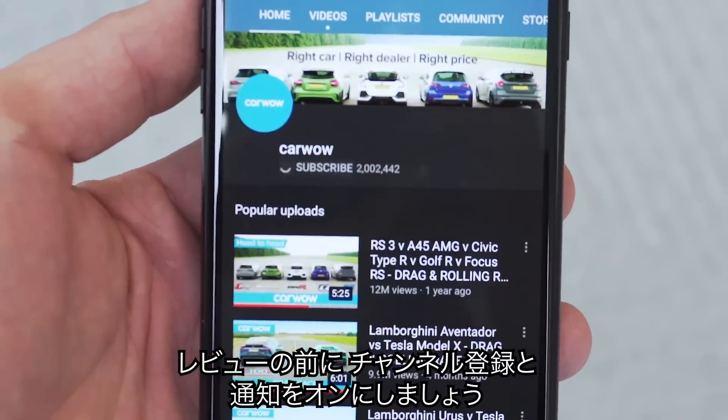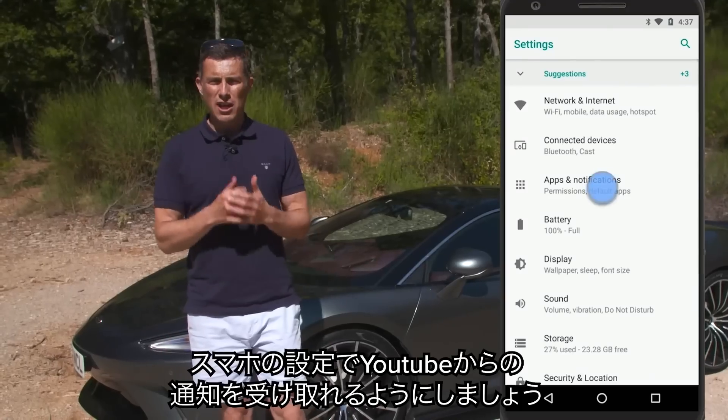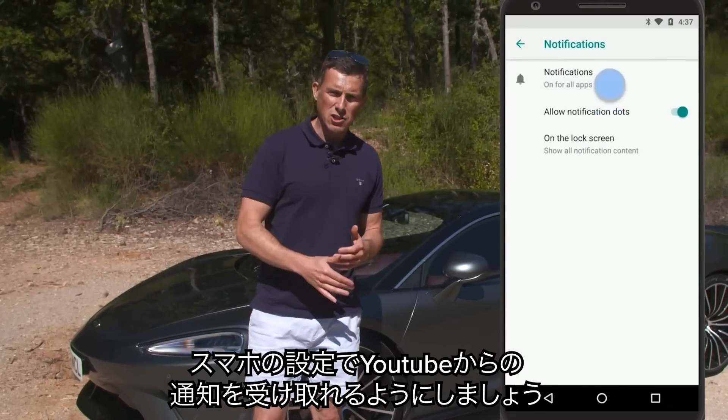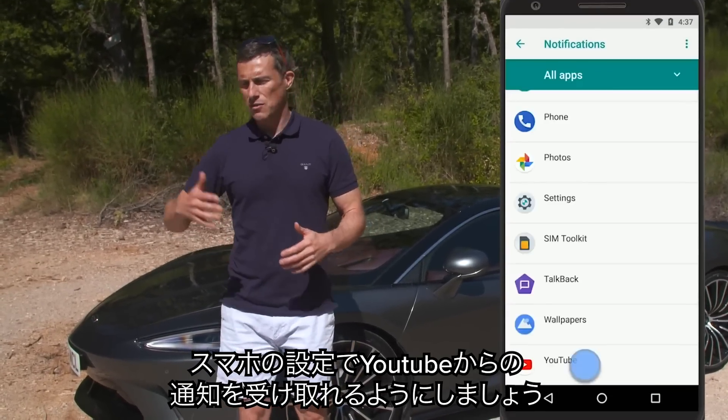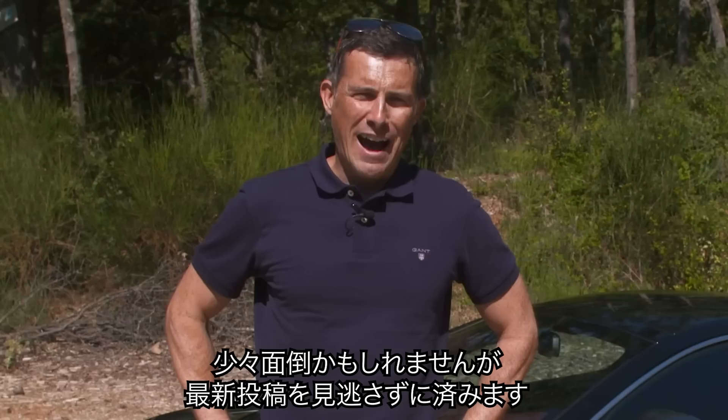Before we get into the review, make sure you subscribe to this channel, hit the bell icon to turn notifications on, and check your mobile phone settings to make sure you're allowed to receive notifications from YouTube — it's a bit of a palaver, but you need to do that so you don't miss the latest uploads.